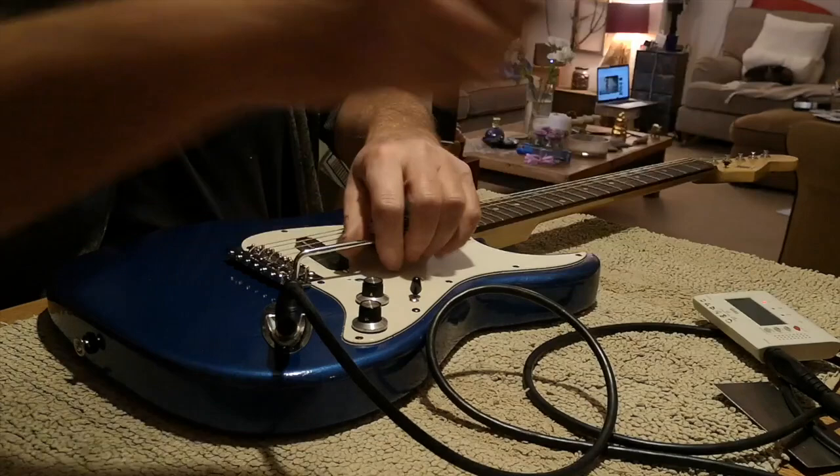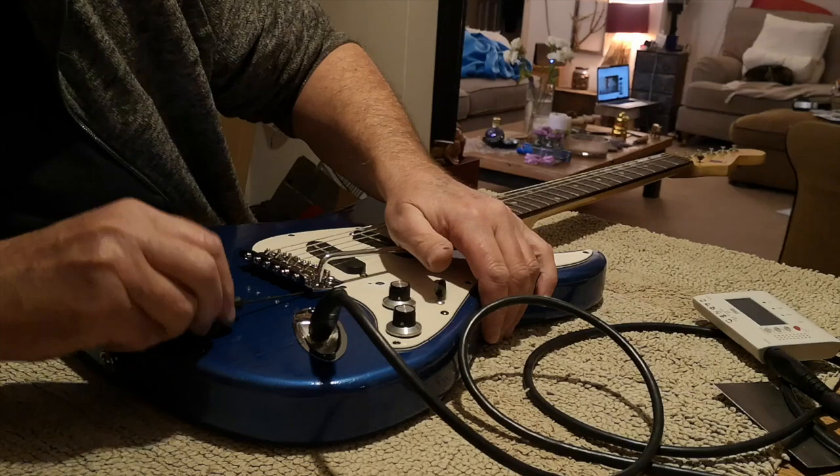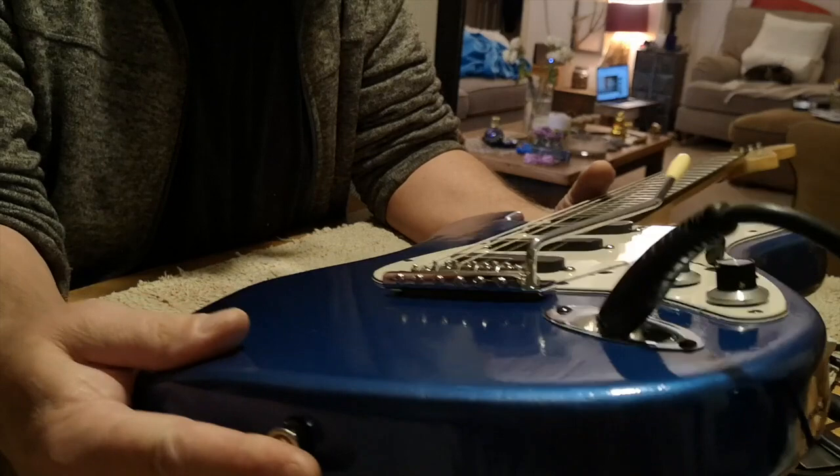This is a Wilkinson tremolo arm, which has the advantage of a little grub screw in the back. I can tighten that up now - that gives me a firmer grip on the arm so there's no slop on it. And that's the Galeazzo Frudua method.